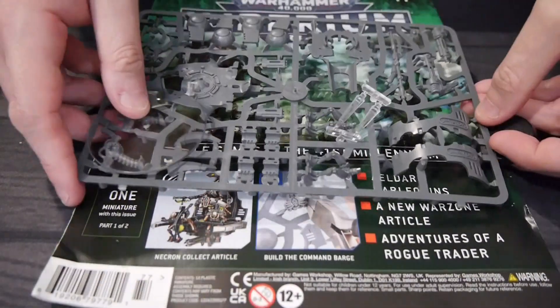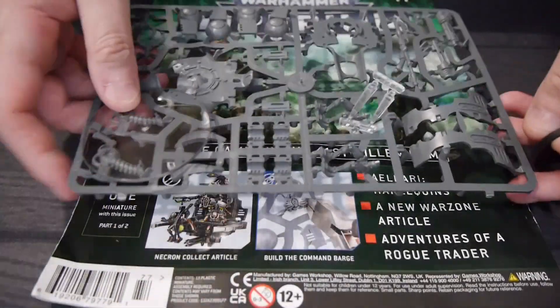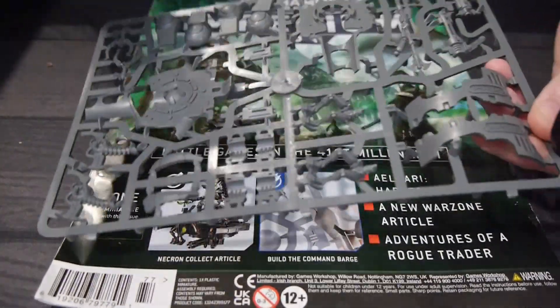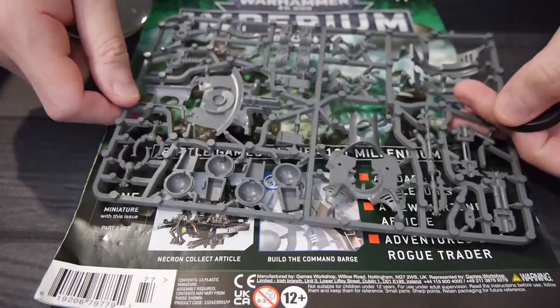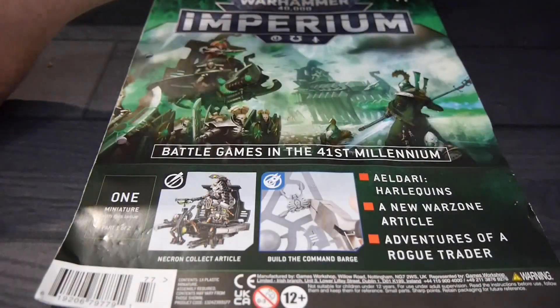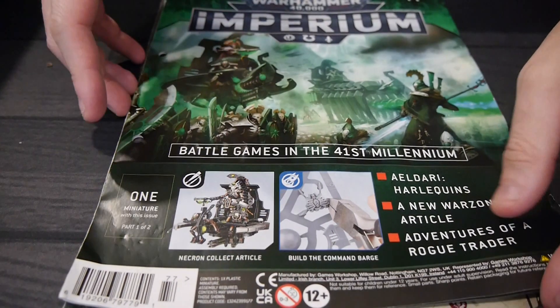In this issue, number 77, it's one of two — we get the first half of the Necron Command Barge. It is not the full set, just half of it, so you'll definitely need to get issue 78 if you want the full set, which is kind of interesting. It's always fascinating to see how they break these things up.